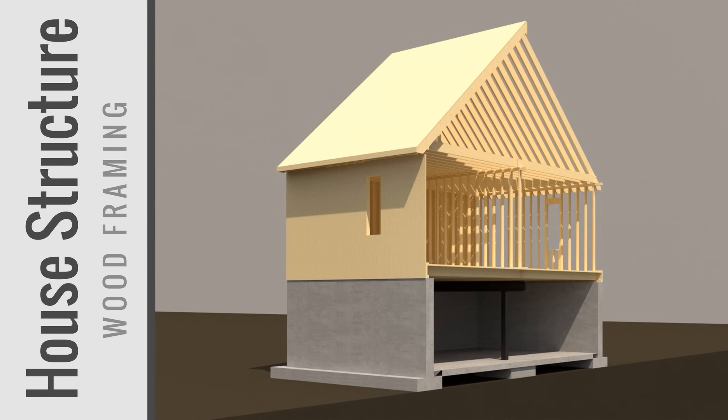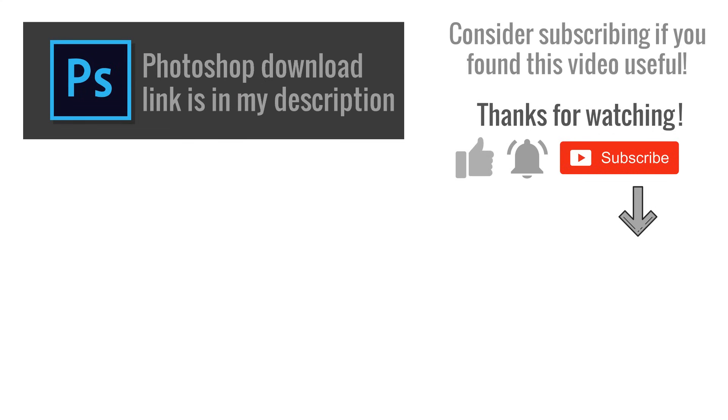I hope this video helped you and you learned a thing or two. I have a book linked below that helped me learn about wood framing construction — the link is in the description. If you have any questions, leave a comment below. Smash that like button and subscribe if you want to see future content.